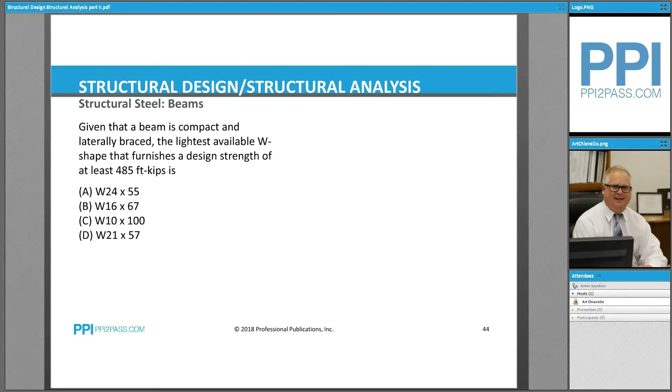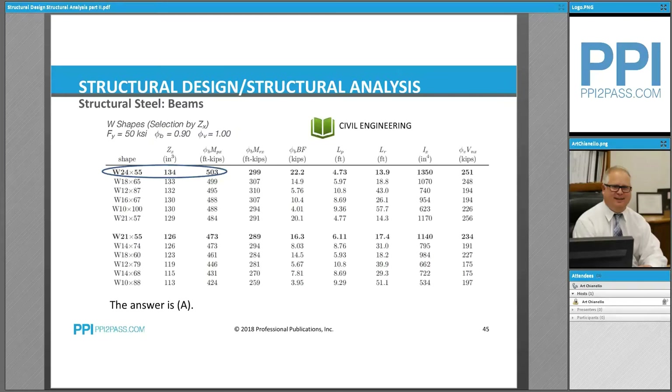Given that a beam is compact and laterally braced, the lightest available W-shape that furnishes a design strength of at least 485 foot-kips is what we need to find. We have to decide which size is adequate and also the lightest shape. Given a problem like this on the FE exam, we would go to the table in our NCEES handbook.